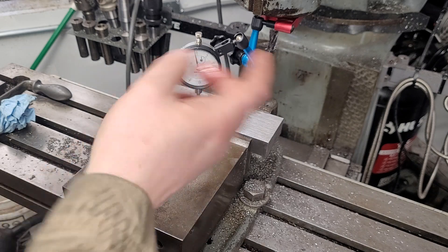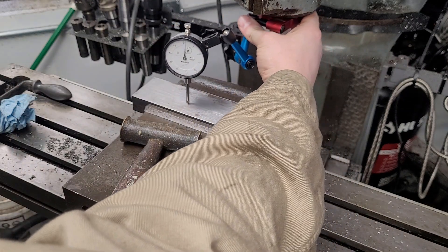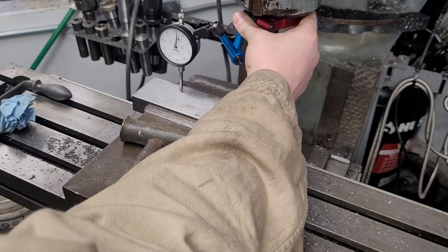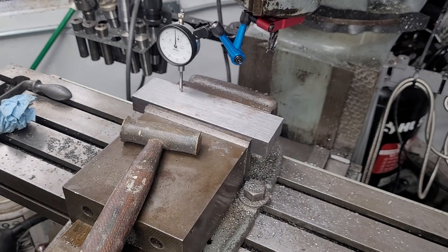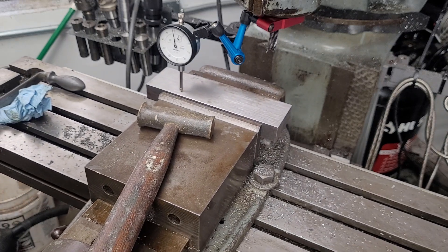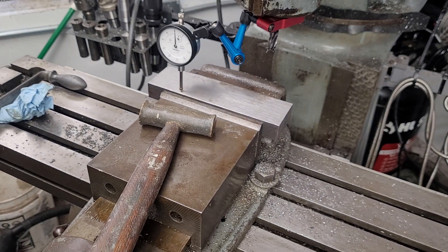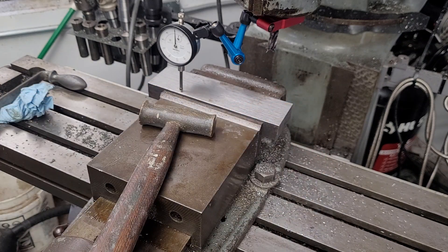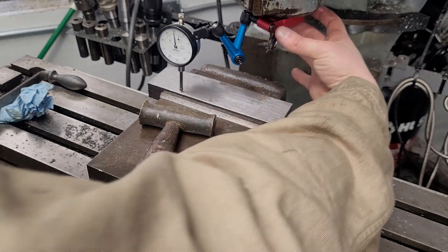I'm about half a thou shy of where we started, but across the part, just cranking the table from point to point, the part is now within about half a thousandths — which for vise work isn't bad. There are a couple other methods I'll demonstrate now.